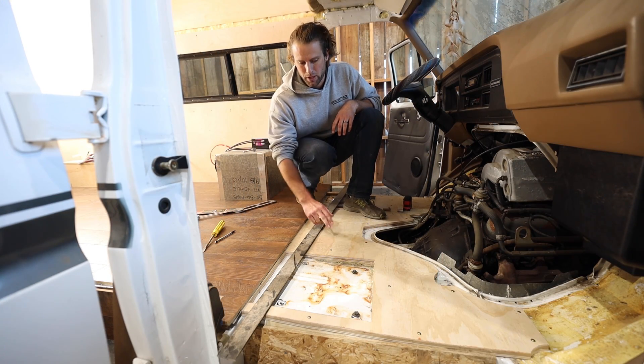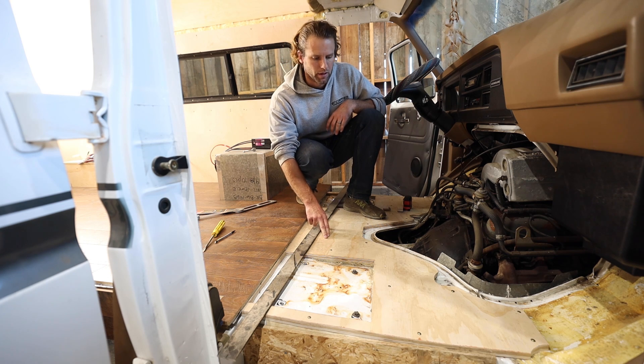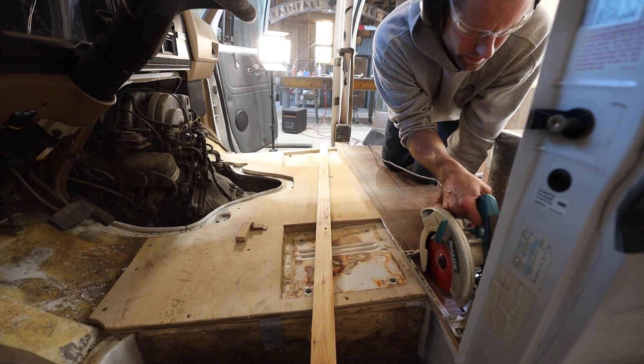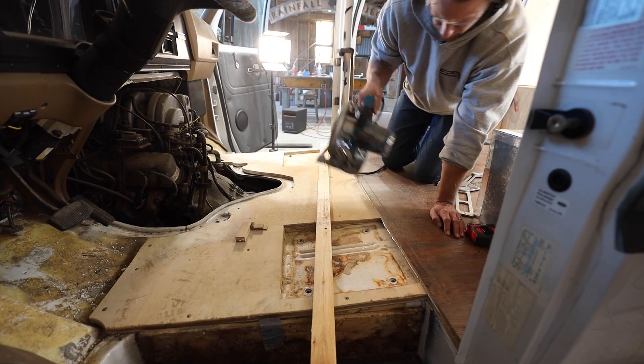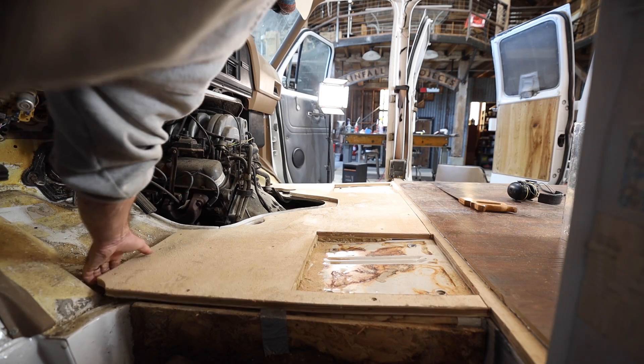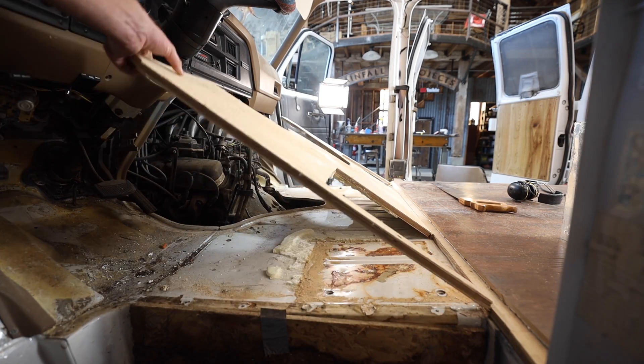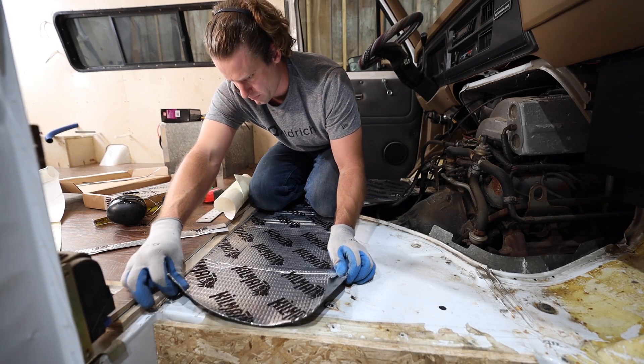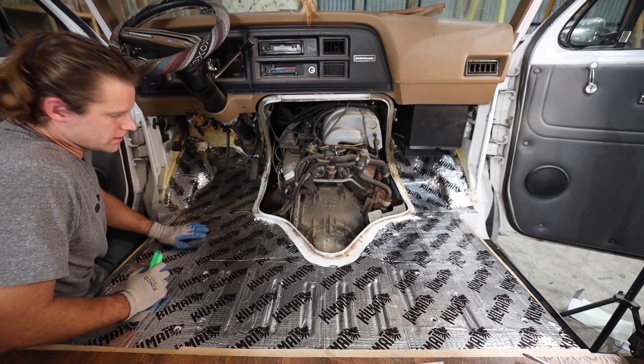I installed some sound deadening mats around the front of the cab. It's only metal floor there and I thought it would help a lot with road noise. Then I installed the new carpet. I think I need to trim the laminate flooring back a little bit, and I'm also going to cut out the plywood that I installed on the front floor — it just gets in the way so the carpet doesn't sit down flat like I'd like. Hopefully it cuts down on some of the road noise.